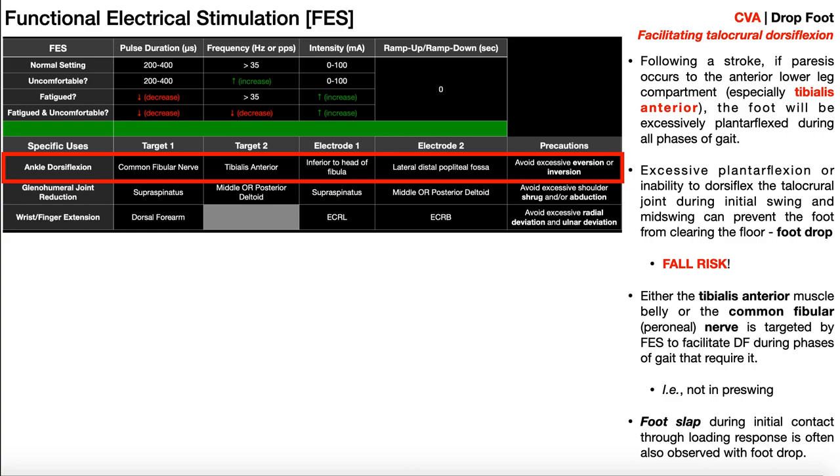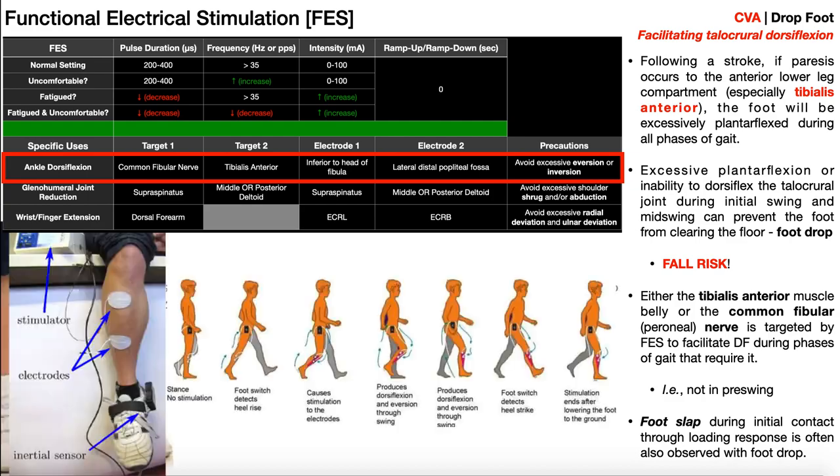The other way to stimulate the tibialis anterior is by putting the electrode directly on the muscle belly. The textbook describes the location as lateral and distal to the popliteal fossa, though a better description would be lateral to the anterior crest of the tibia. In reality, this electrode should probably be placed even more laterally because the tibialis anterior has two actions: dorsiflexion and inversion at the subtalar joint. If we only stimulate the tibialis anterior, we'll get both dorsiflexion and inversion. Inversion can be problematic during gait for a stroke patient because you could roll the ankle.